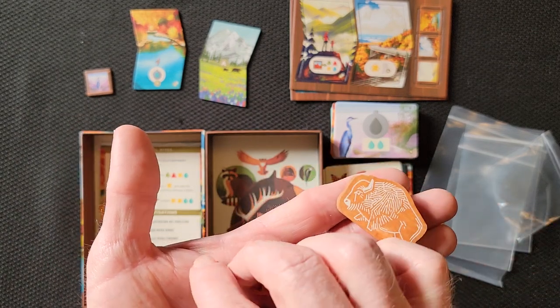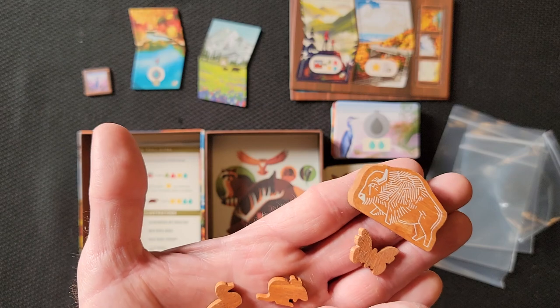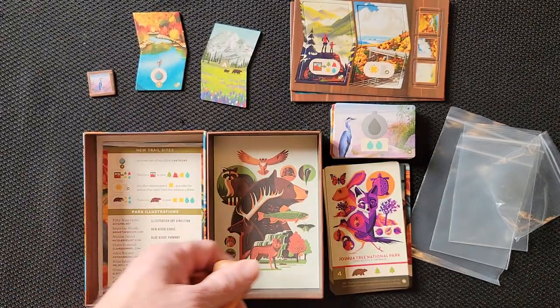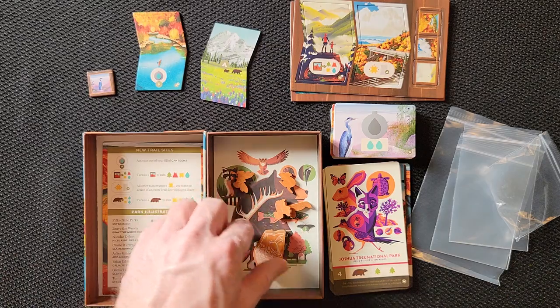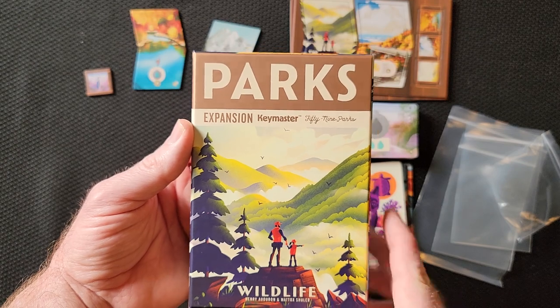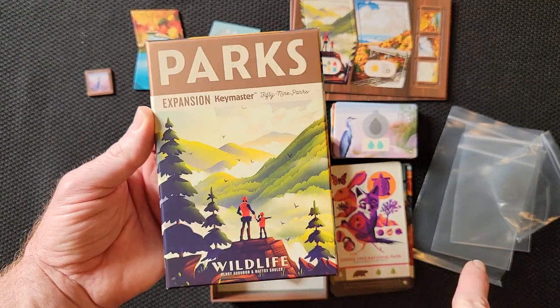We got some more meeples. We got ourselves a bison. Is that a butterfly? It looks like a rat, a squirrel, and a duck. So there you go — that is everything that you get when you get Parks Wildlife, the Wildlife Expansion for Parks.